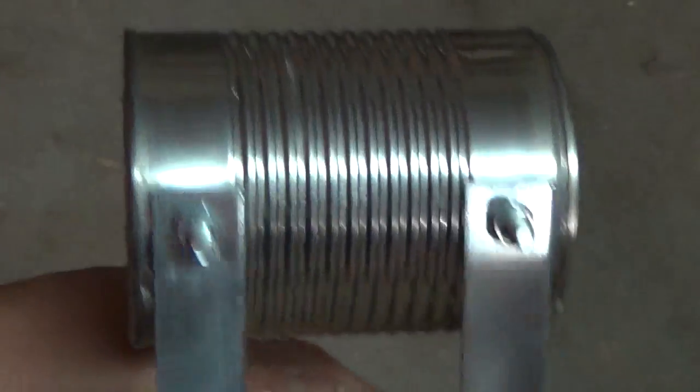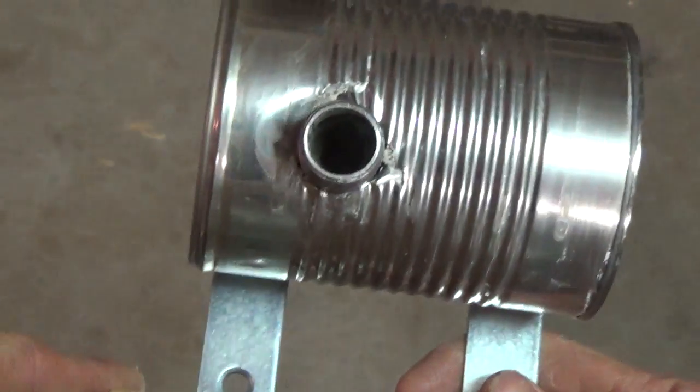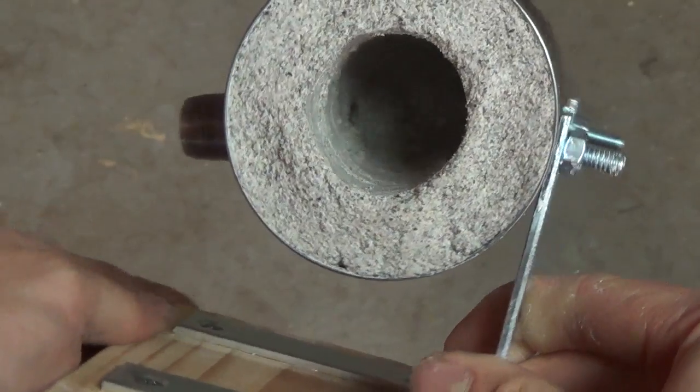Once everything's done, I make sure the port is clear and then clean up the outside of the forge and make it look nice while the plaster has time to set.